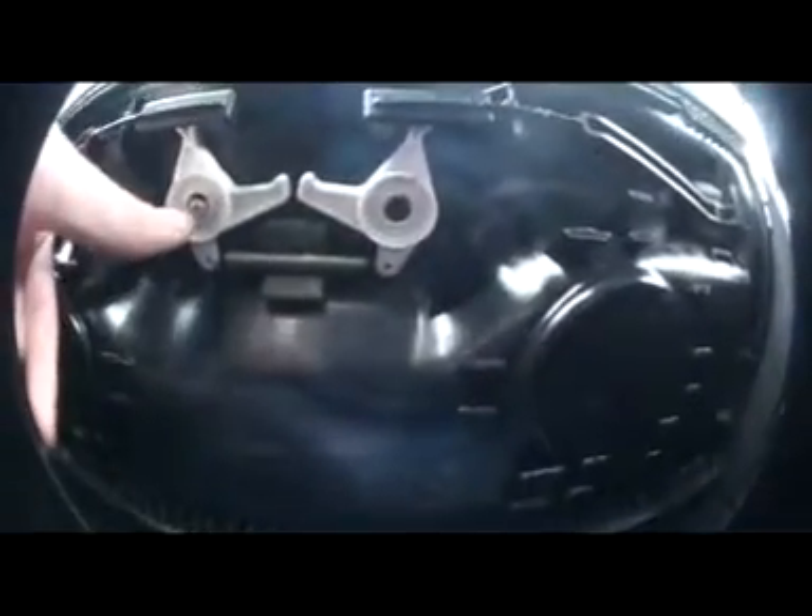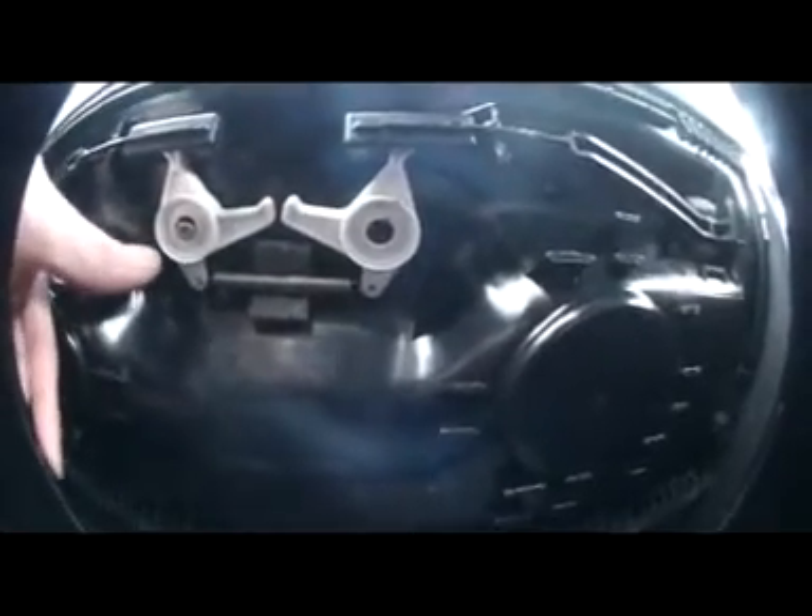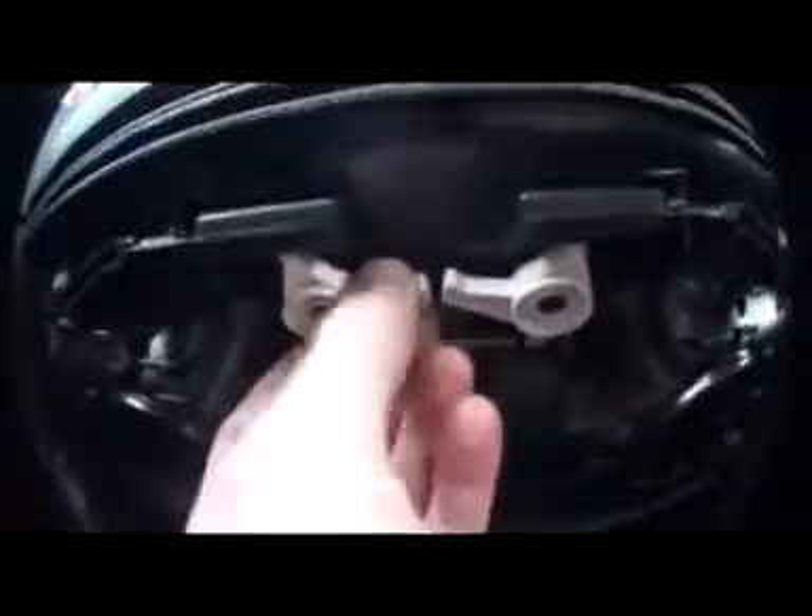As you can see the top is off, and this is the problem you're having — basically one of these white leaders is broke, and every time you go to open it, it will jump out and break. And the way to fix this is as follows.